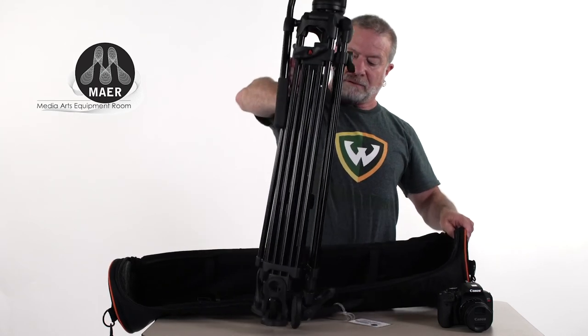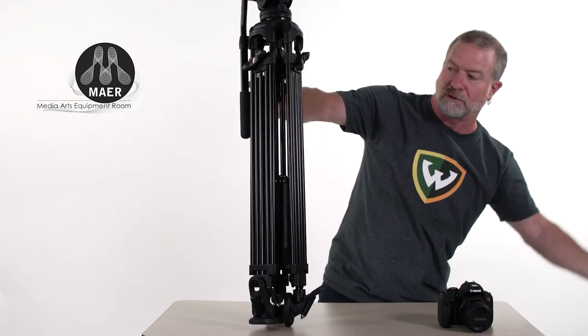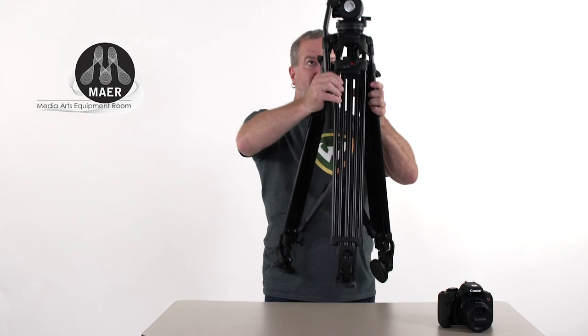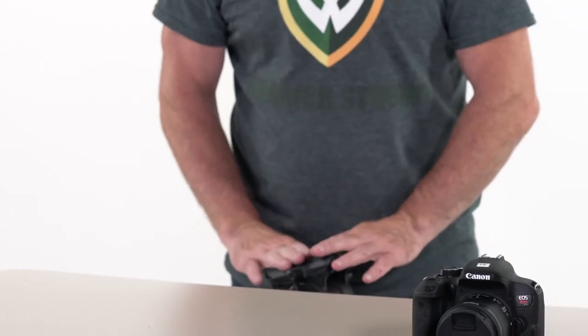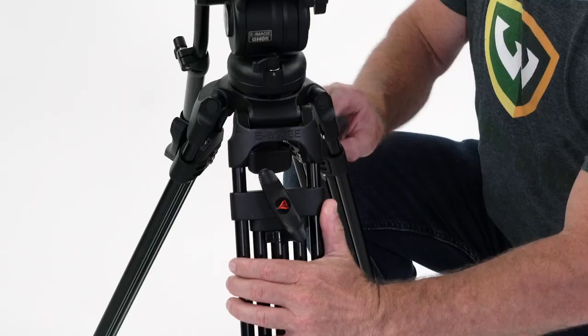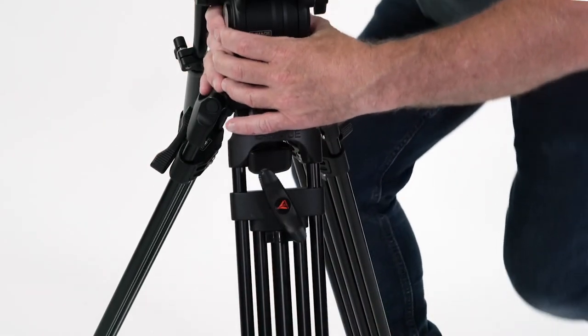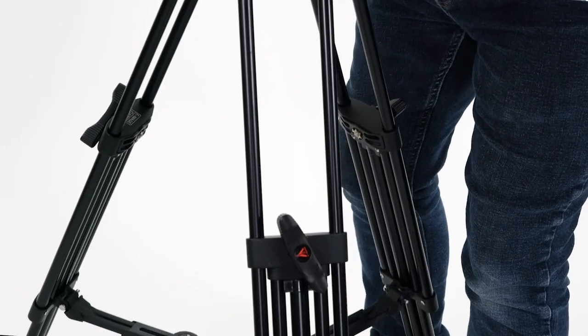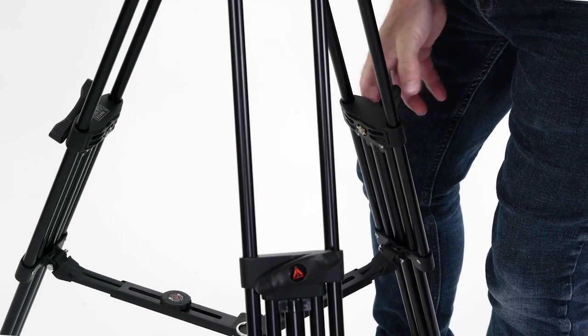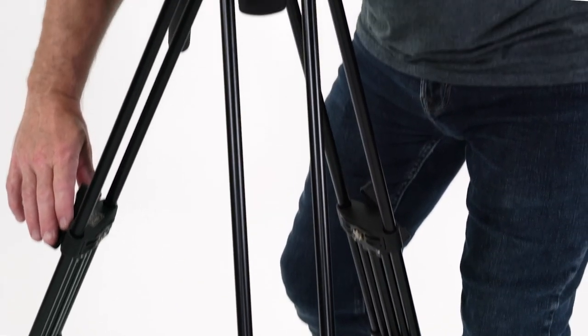I'm going to take the tripod out. One of the first things you want to do is take a visual inspection that it has the plate on the top of the tripod. This has specialty feet — I'll show you that in a second. I'm going to loosen the legs just a little bit, move them up, and lock them down. On the back of the tripod there's actually a level — a bubble — that's going to make sure your horizontal lines are horizontal.